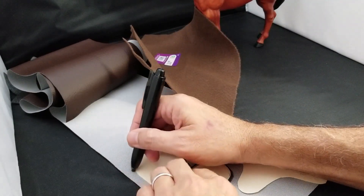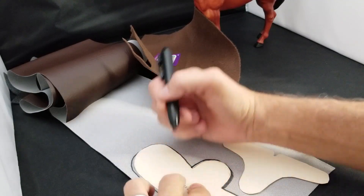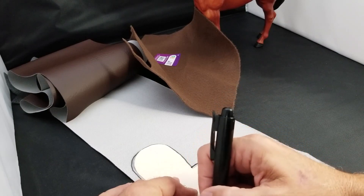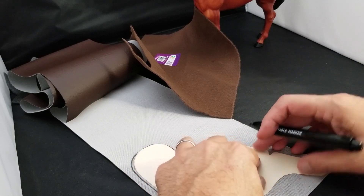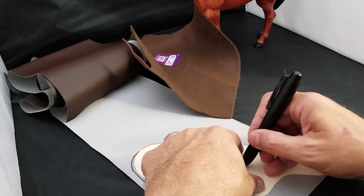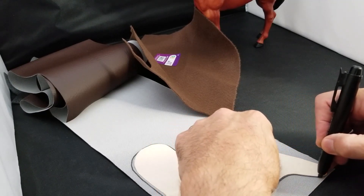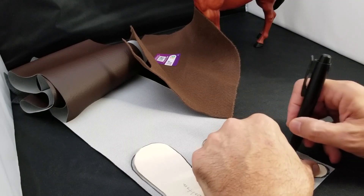I actually bought a saddle and it was really cheap, and I found out why — it was falling apart, really old leather. I couldn't use it as a saddle, but I thought it would make a good template if I wanted to make my own. That's kind of why I made my own — I was upset that I didn't have the saddle I wanted because it was just rotten leather.